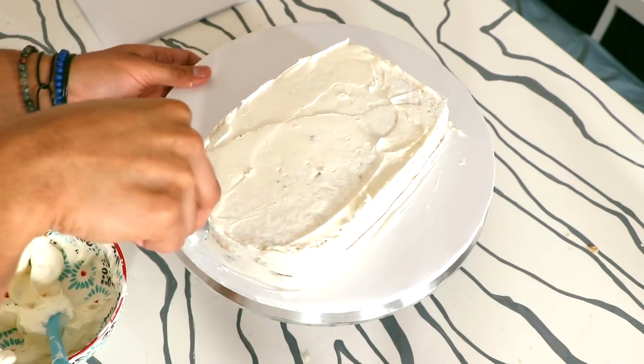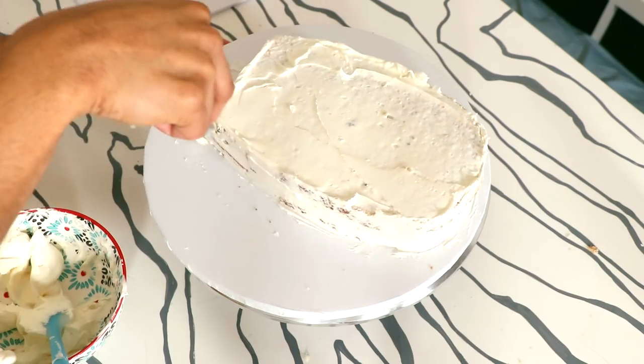Once I was done smoothing it out I placed it into the fridge, and I was watching Queer Eye on Netflix. If you haven't seen the first season it'll make you cry like a baby. I'm currently on the third season and it's just so remarkable. They met these women who have their own barbecue stand and make this awesome barbecue sauce.